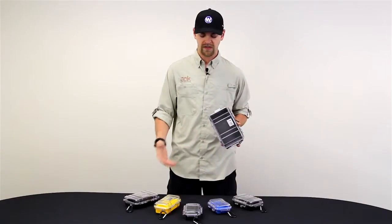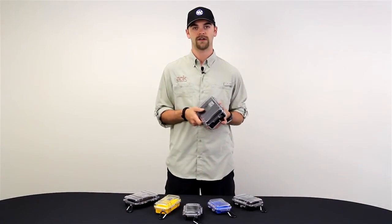They come in various sizes, as you can see, and also in multiple colors. That way you can customize whatever box that you'd like.